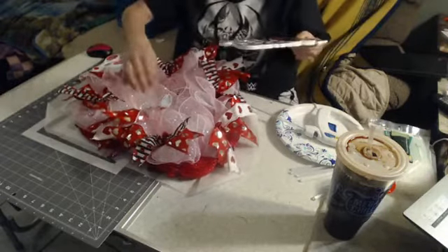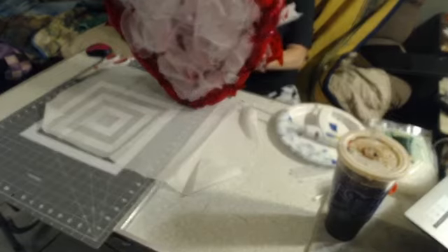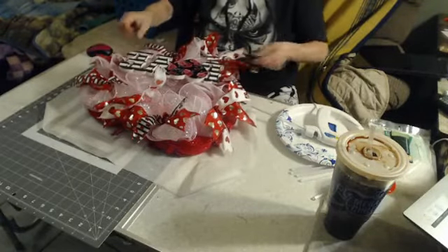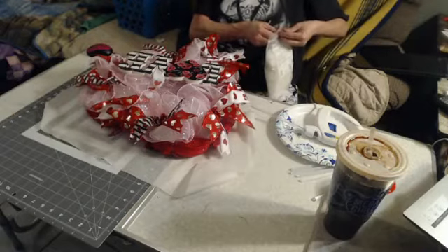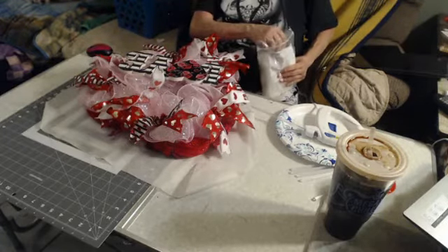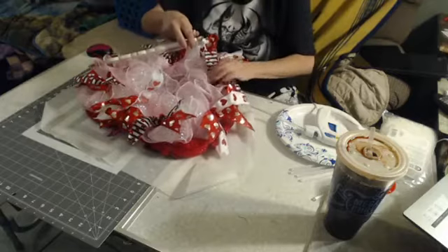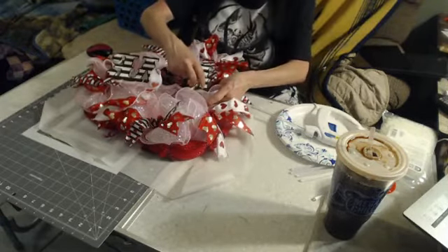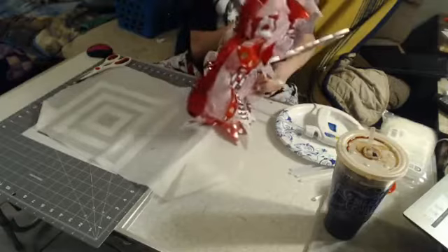I'm going to see where I think I want this sign. It might show a little bit of the white but that should be okay. These zip ties are only four inches — I may have to dig for some longer ones. I'm going to try to zip tie this through the two little holes where the ribbon came out. The other option is to actually poke it down through the mesh, but I think I'm going to have to attach it some way.